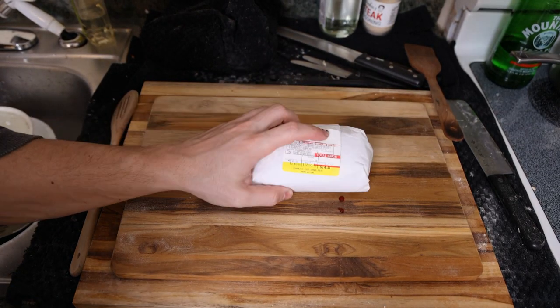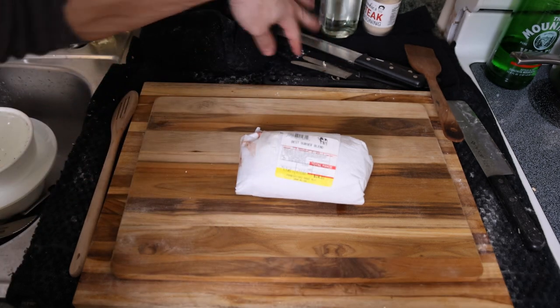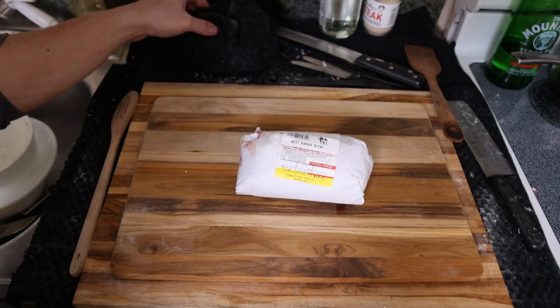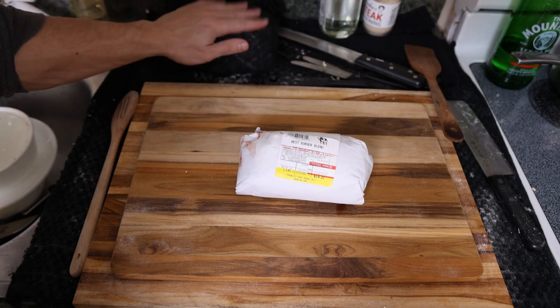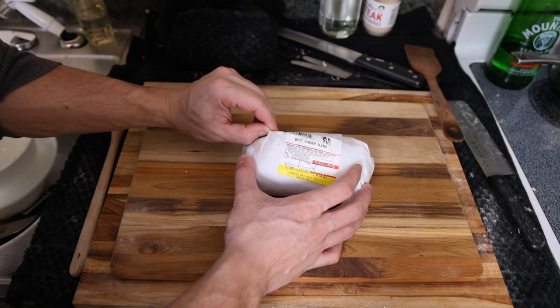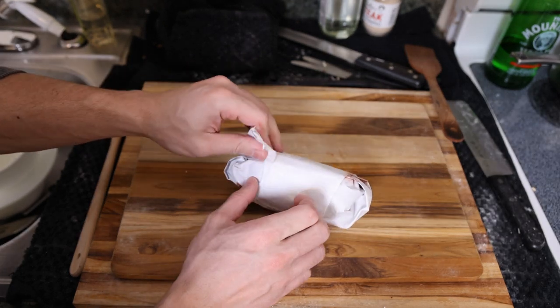We have none other than the best burger blend from Frankie's Strange Meat. It has thawed out so there's kind of blood everywhere on my countertop, which also has flour everywhere because we've been making a lot of bread. Be sure to share and like the video — maybe I'll have the patience to film a sourdough recipe — but this is all we're gonna need.